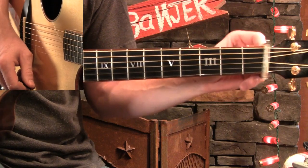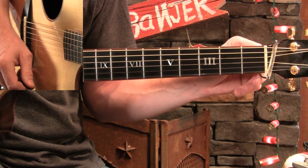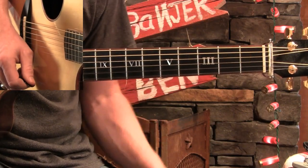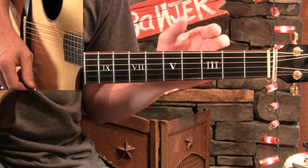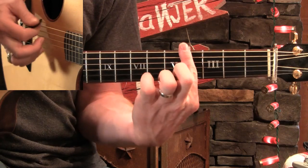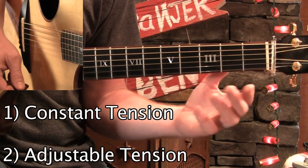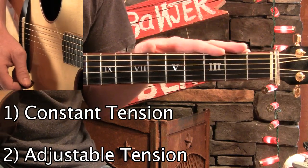I'll go ahead and tell you that I use Elliott capos, and I want to explain later why I think they're the best. But I want to show you some other kinds too and tell you the positives and negatives of those. When I think about capos, I divide them into two categories based on the tension the capo supplies — because every capo has to squeeze the guitar neck to fret the strings and make clear tones. There's a kind that has constant tension, and then there are ones like this Elliott capo that have adjustable tension.